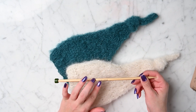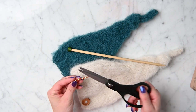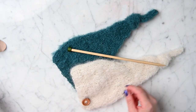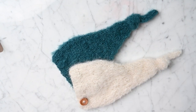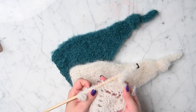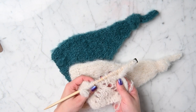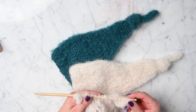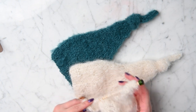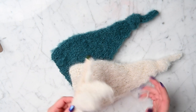You'll need US 10.5 (6.5mm) knitting needles, some scissors, and a yarn needle. I will put links in the description to similar yarn if you can't find Drops Melody. Also, this hat and a romper I'm starting are going to be part of a giveaway coming up along with a tiny baby chunky knit blanket, so be on the lookout for the giveaway video.